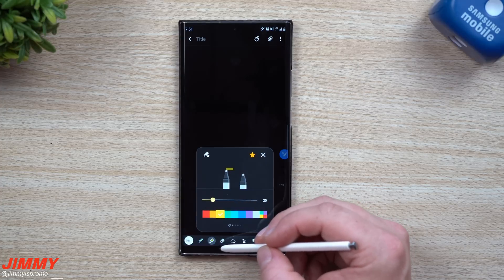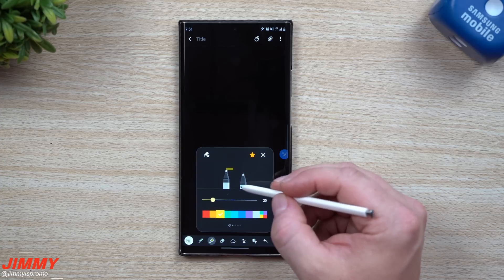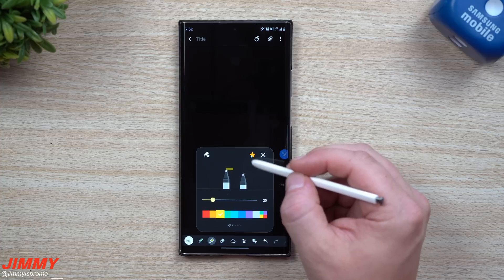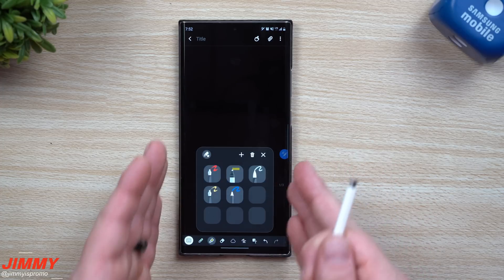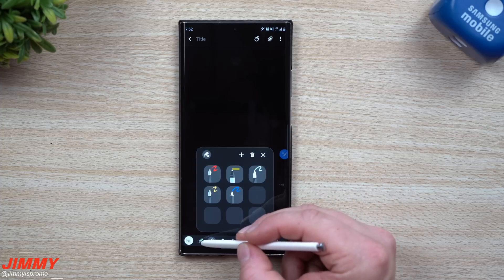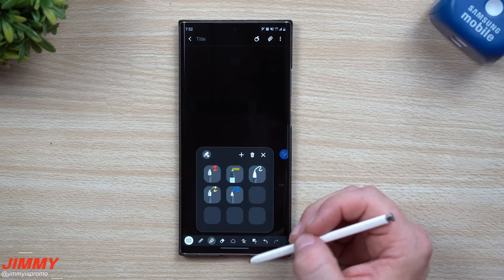The nice thing is that if you're inside the highlighters and markers section, if you'd like to use any of these as a favorite, just hit that favorite button — the star. It's going to put it all in one combined list. So this one list of nine favorite pens is a combination of the first utility — pens — and the second utility, which is highlighters and markers.